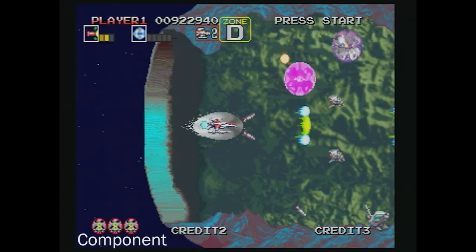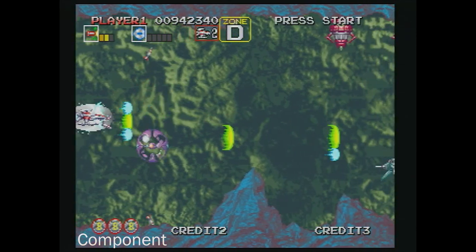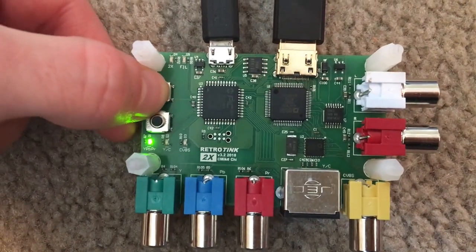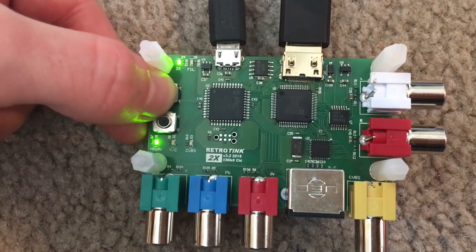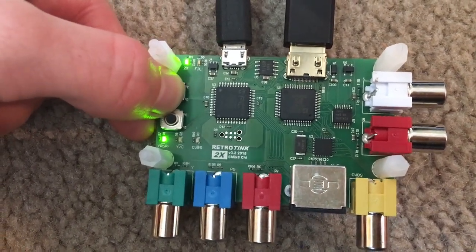Not only that, but if there is any input lag I sure as heck don't notice it, and I have played a lot of Darius Gaiden and I cannot tell the difference. The RetroTink gives you a few options when it comes to displaying video: we've got the regular display, a 2x mode, and a filtered mode, all of which you can turn on together in any order that you want.